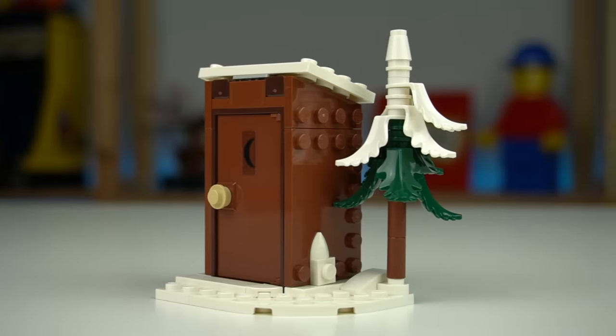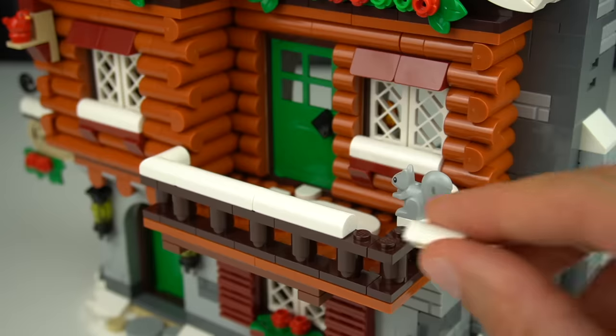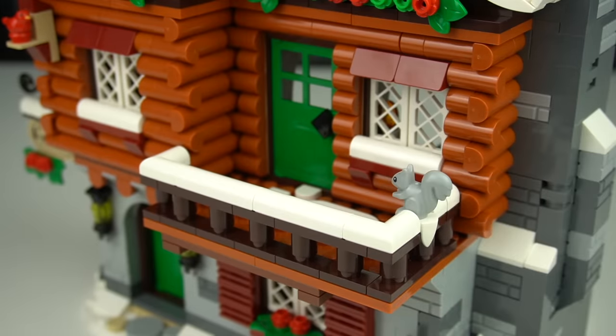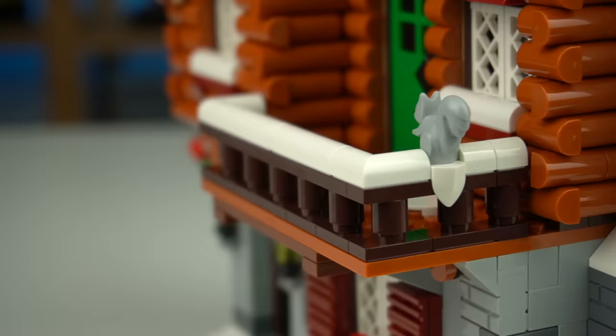I do wonder where the 5-star rating came from given how the toilet is outside. The balcony on the first floor makes good use of white bow elements including the corner version for the piled snow effect over the handrails, and a few tiles for the snow on the floor or this teeth plate below the squirrel.